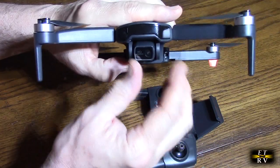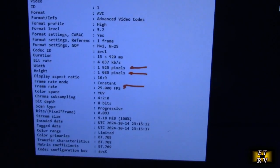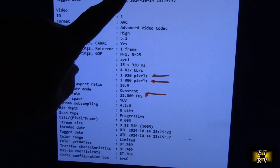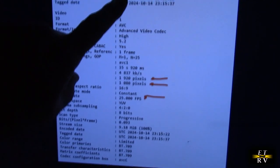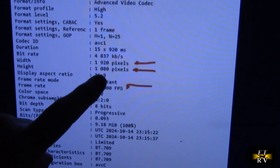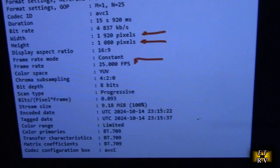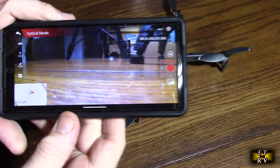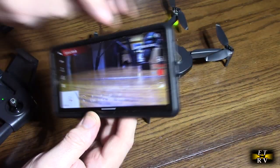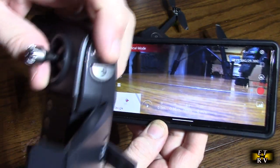There's no gyro stabilization on the footage. I looked at the video downloaded to my phone using a program called Media Info — it's MPEG-4 format, about 4,300-4,838 kilobits per second, 1920 by 1080 pixels at 25 frames per second. When you record video using the transmitter button, you get a little indicator showing it is recording, then hit the button again to stop recording.